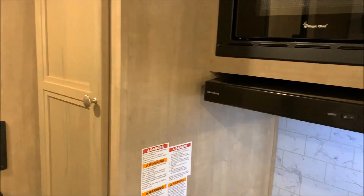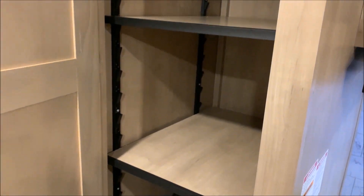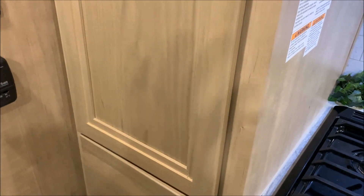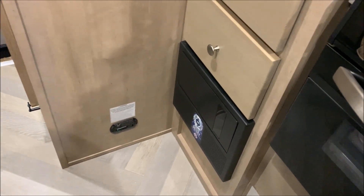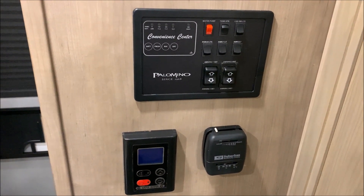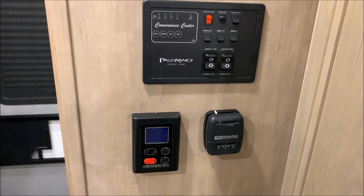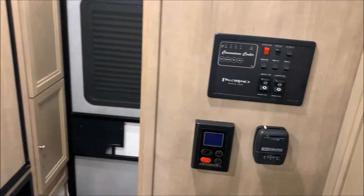There is a pantry just off to the side of the kitchen area — you can use this as hanging storage or use the adjustable shelves to make it a pantry. There's also your power cord and seven-way cord stored here for when it's on your truck. More drawers down below — underneath those drawers are your breakers and fuses. We have your carbon monoxide detector up top, and your main control panel where you can check how full or empty your tanks are, turn on your 12-volt tank heaters, water pump, lights, and run your awnings in and out. On the bottom right-hand side is the thermostat for your furnace and the bottom left-hand side is the thermostat for your on-demand water heater.